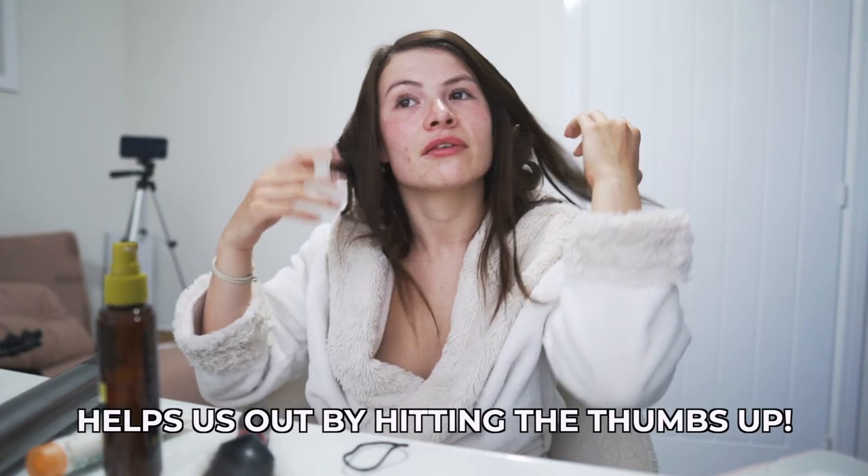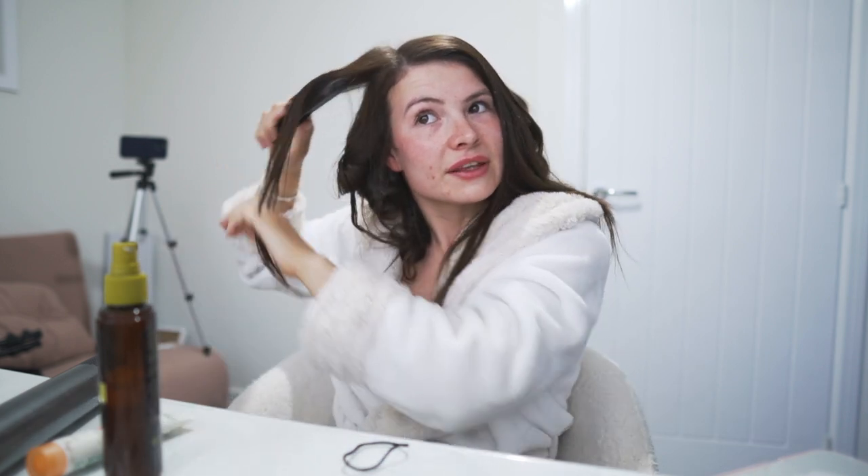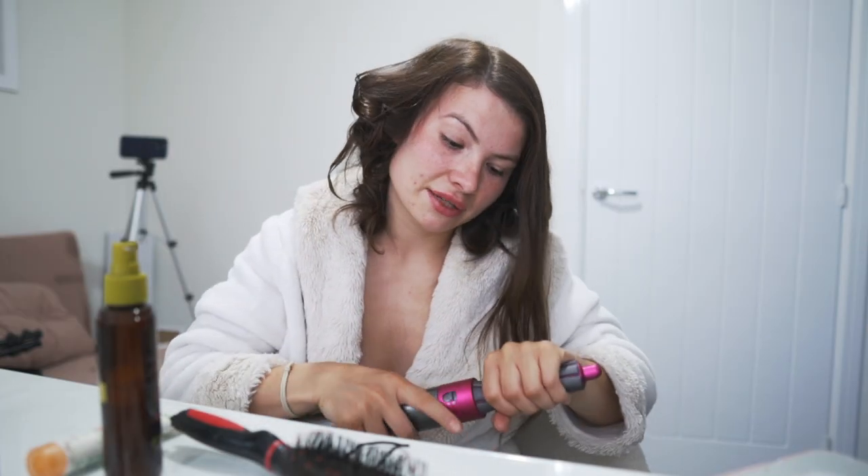Top bit now. I've just sprayed it so it's quite wet. For this bit I only go up to about here because I don't want my roots to be really curly. I should probably get myself some little heat gloves — the amount of times I've burnt myself in this video.